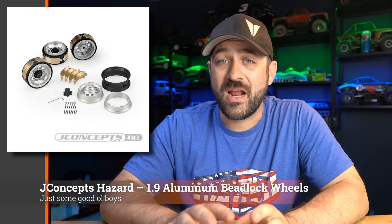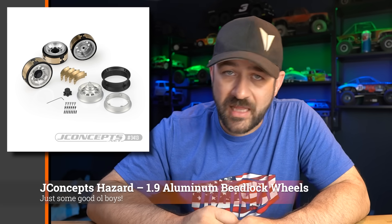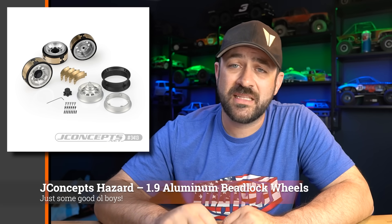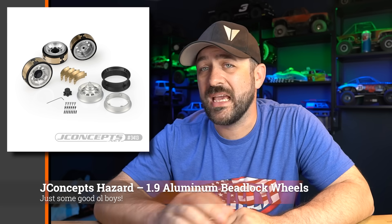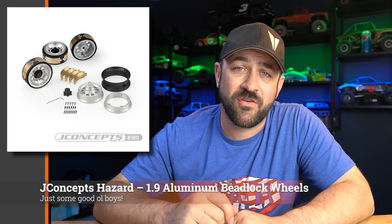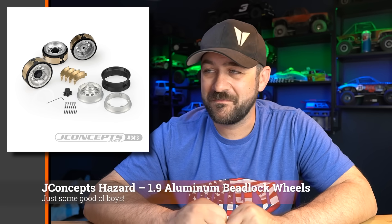JConcepts also posted up their aluminum 1.9 Hazard wheel set with brass weights that you can add as well. The brass weights are put on in four sections around the outer clamp ring. You can pick up this aluminum set of wheels with the molded clamp ring and those brass weights. It doesn't have an adjustable hub — the hub is machined in the back so the offset that it comes with is the offset you get. It does come with a center cap that you can bolt on, though it is molded so you will see a difference in finish versus the blasted exterior. If you like that old school style, these are pretty cool.